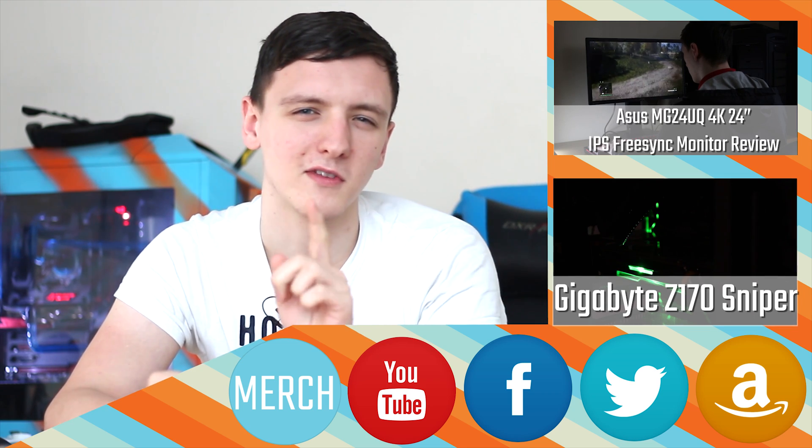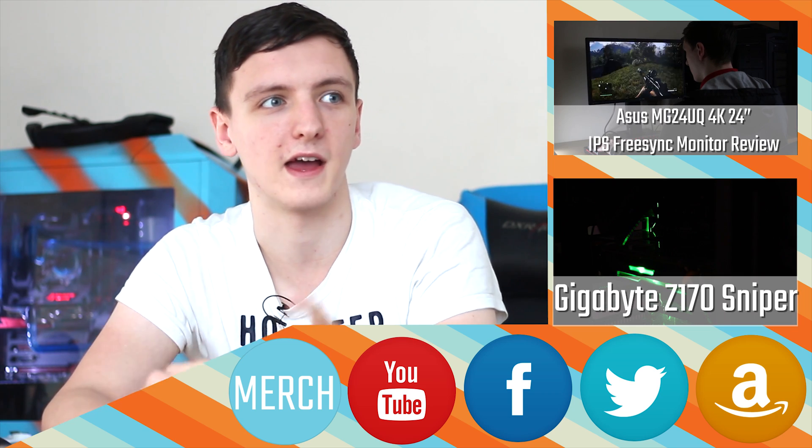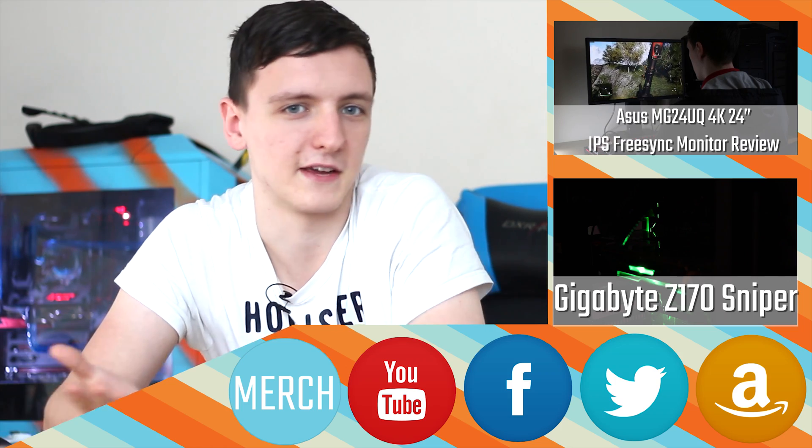You should also stick around on Saturday because there's another awesome review coming out as a kind of bonus video. It features one of these cards and a focus system and something else — maybe or maybe not a giveaway. Yeah, you'll find out, so stick around for that.